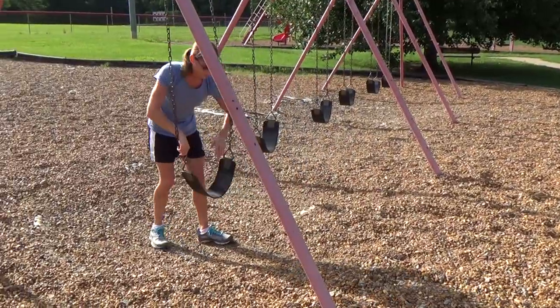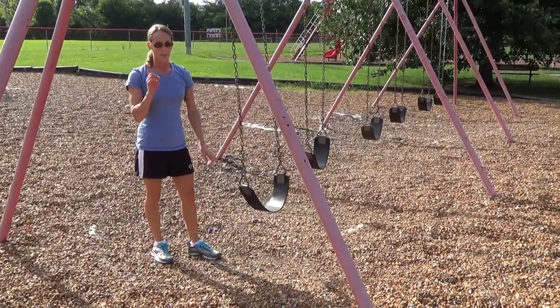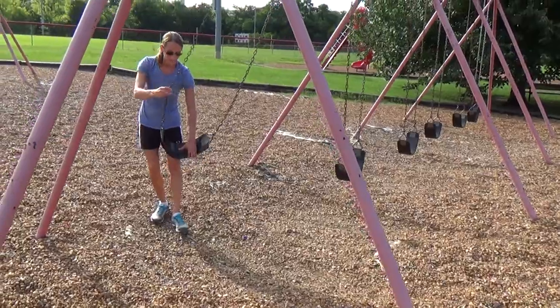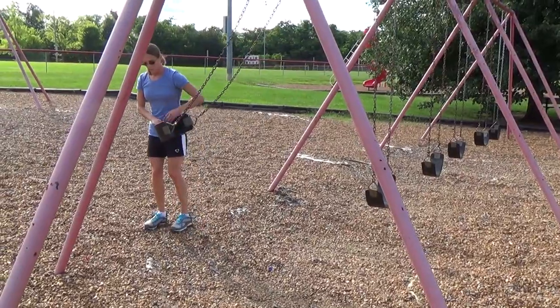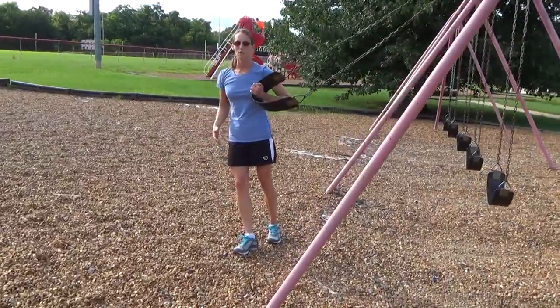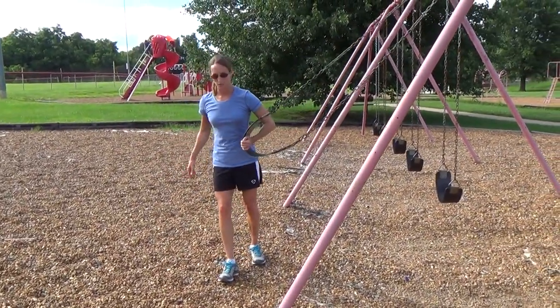Another exercise — I actually saw this from Tony Gentilcore recently, and I do not know what it's called, but his website is where I first saw it. It's a great movement to actually train resisting rotation. For that, you just walk the swing out and you want your body at a decent angle. The steeper the angle, the more difficult this is going to be, so start kind of conservative at first.